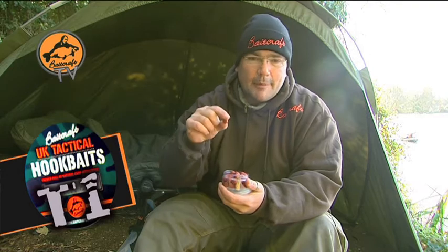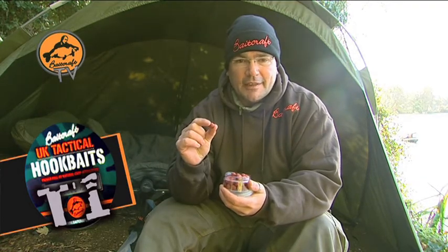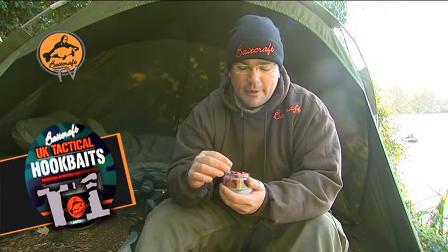You'll get a triple A shuttle, they're overshot, and they're also buoyant enough to hold up a chod rig so you can fish over any kind of detritus you like. Obviously there are a few trick rigs about now which need a buoyant pop-up to work effectively, and these are more than adequate to cope with that as well.